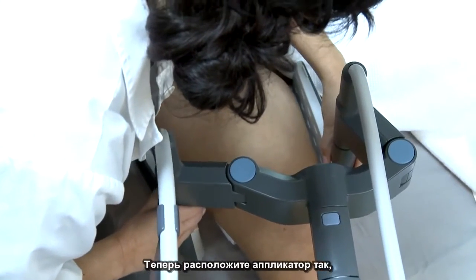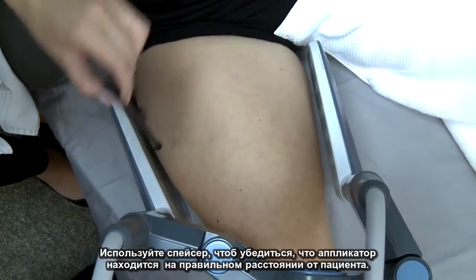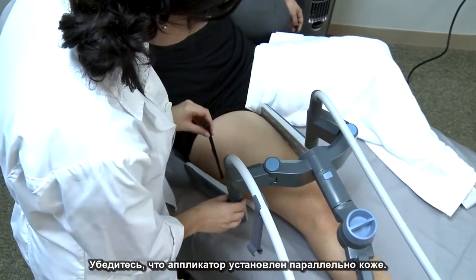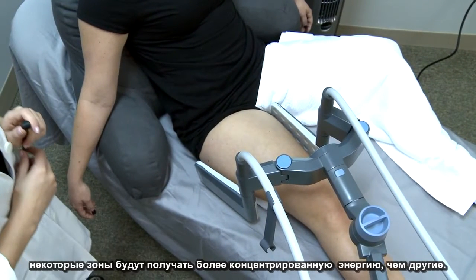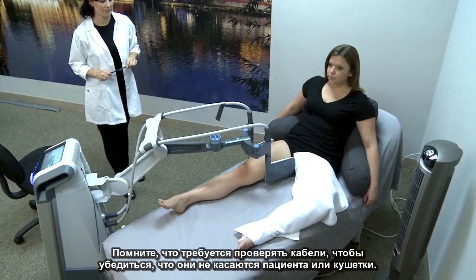Now position the applicator so that each wing is approximately one centimeter from the patient's skin. Use the spacing tool to make sure you are at the correct distance. Make sure the applicator is as parallel to the skin as possible. If the applicator is not parallel to the skin, some areas will receive more concentrated energy than others. This will prohibit homogeneous heating throughout and may cause hot spots. Always check the cables to make sure they are not touching the patient or the treatment bed.